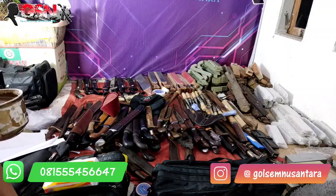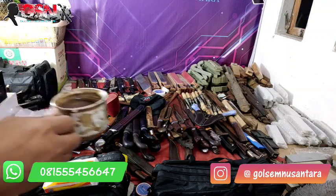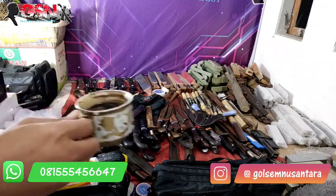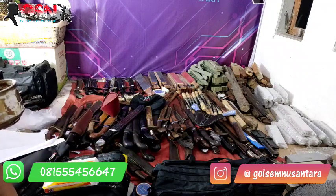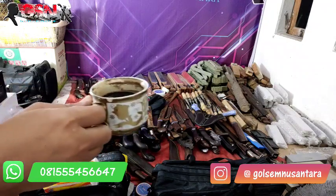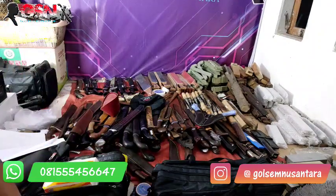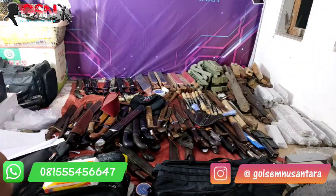Bismillahirrahmanirrahim, alhamdulillah. Hello, Assalamualaikum warahmatullahi wabarakatuh. Alhamdulillah, sahabat-sahabat GSN, di mana pun anda sedang berbahagia.